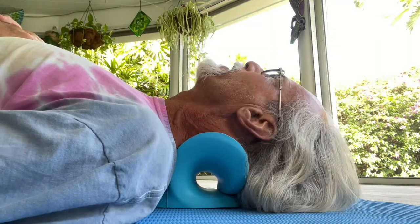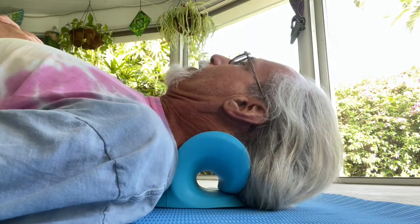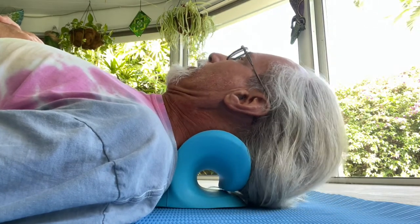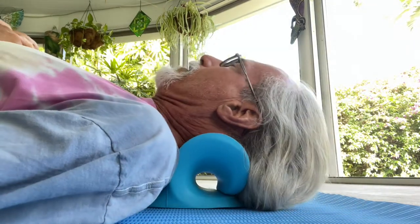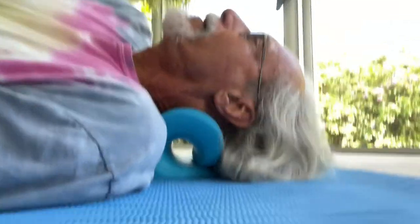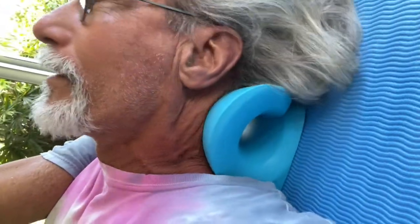I don't know what it's going to do for me. I can feel like my cervical vertebrae is smushing against it. Let's take a look at it. When you go like this, you can feel like your vertebrae is smashing against it.